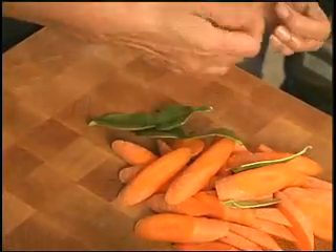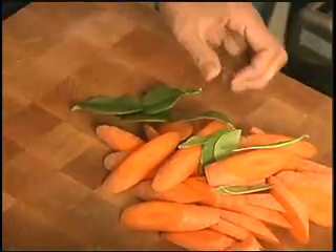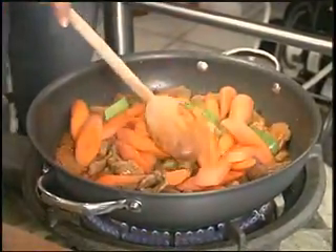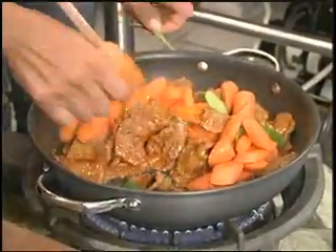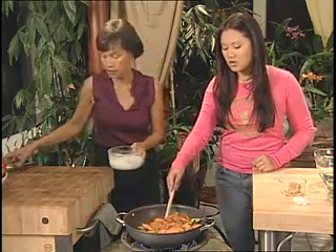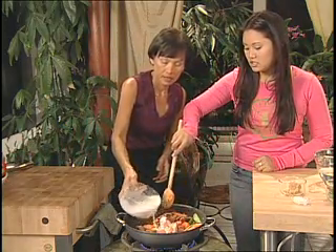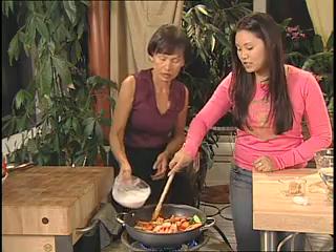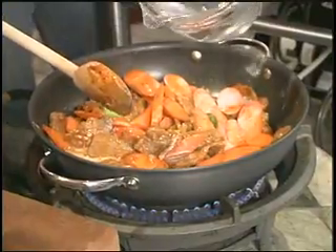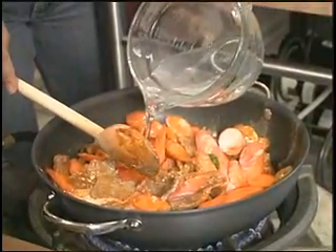Tearing the lime leaves adds a nice lime flavor — not sour, more like a lime peel. Put the carrots and lime leaves in and stir. Add a little more coconut milk and a little more water. Cover and cook the carrots until tender — about three to four minutes.